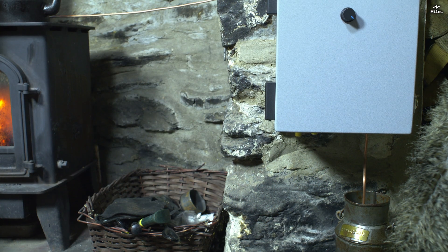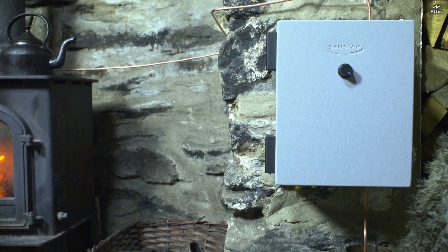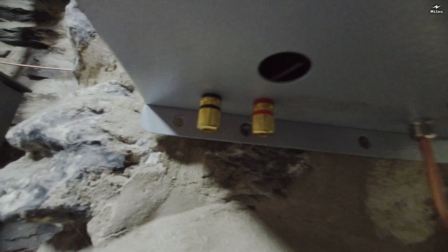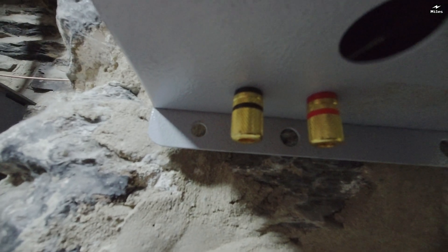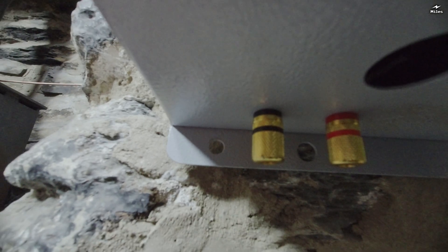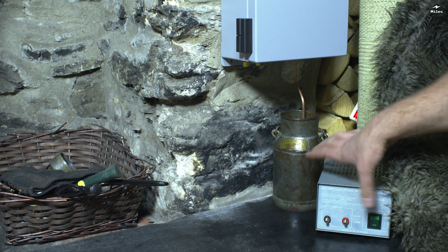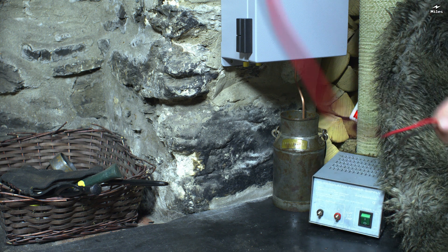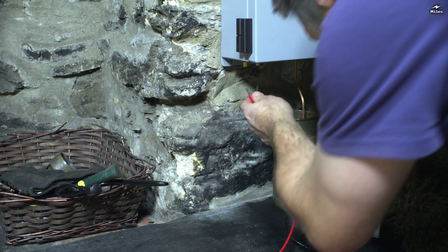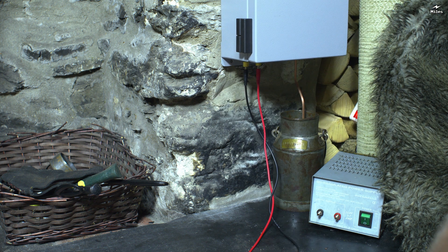A 6mm diameter copper pipe draws fuel from the milk churn up into the machine. Under the machine are two terminal posts to accept an incoming power supply. 12 volts DC works best, but it'll go down to about 10 volts or up to about 20 volts. Although I could use a small motorbike battery, my power supply of choice is this old CB power transformer. It's quiet and reliable.